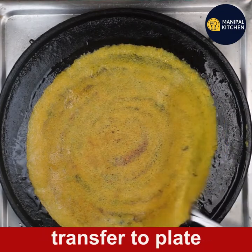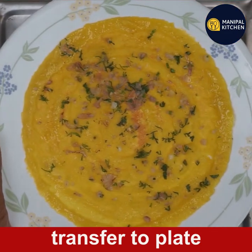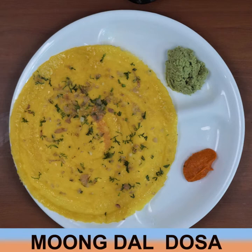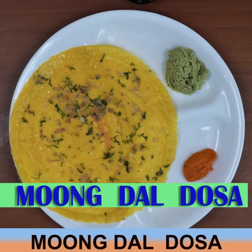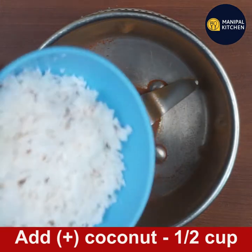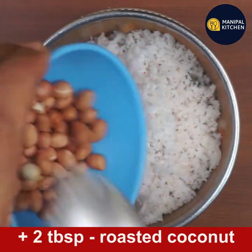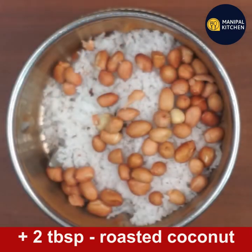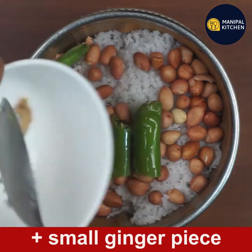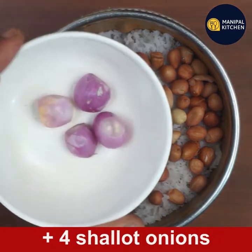When you are ready, transfer to the plate. If you are using this recipe, you can use a blender bowl — 2 tablespoons, or no need, just 1 tablespoon.